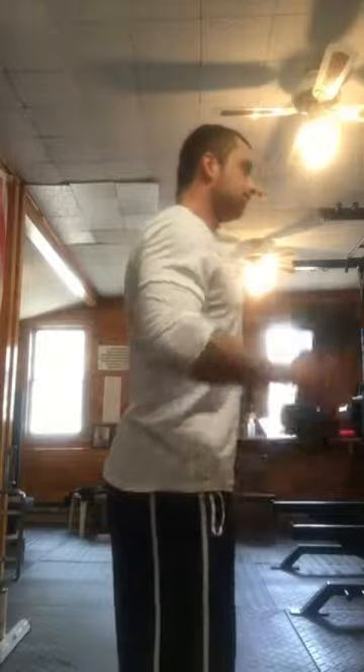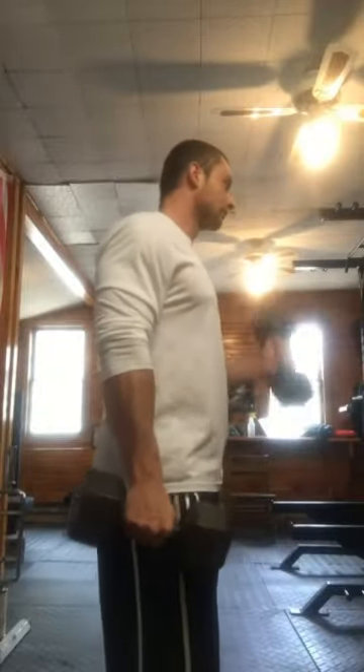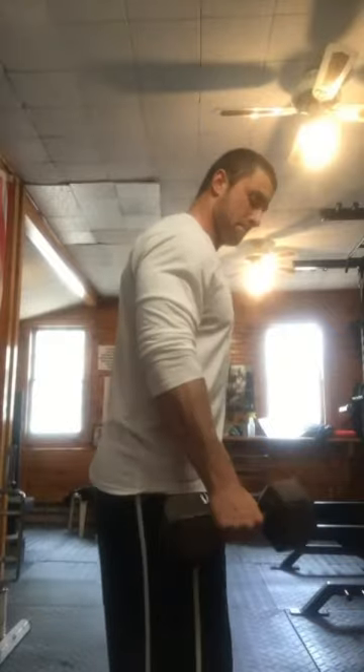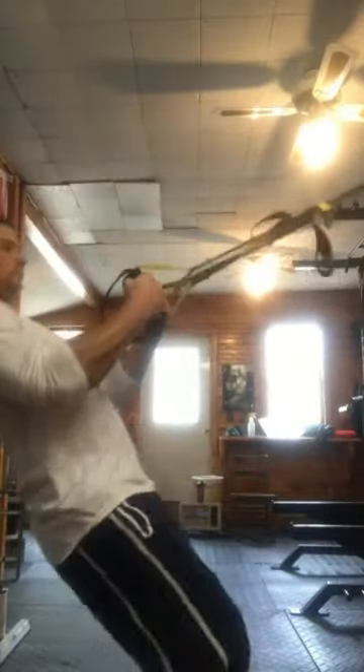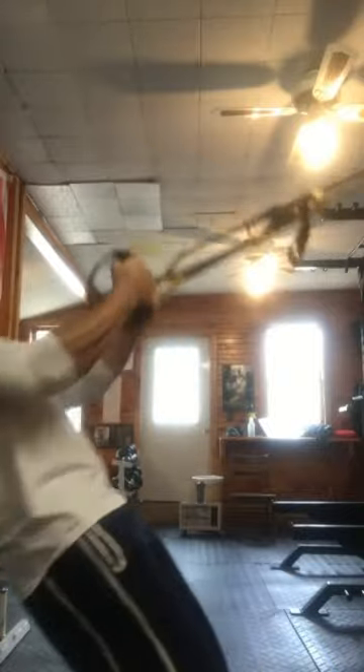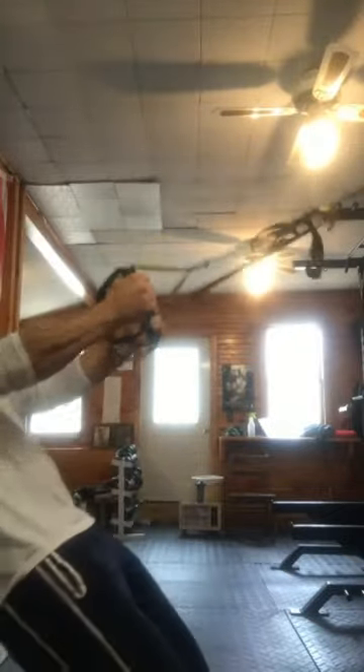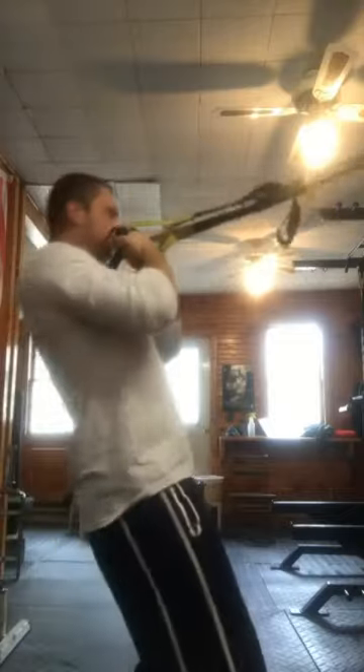I did some other shoulder presses too in between, I just didn't get any video of it — didn't want to make a super long video. I'm showing a little bit of bro work here at the end: some hammer twist curls into TRX curls, a superset for three sets of ten. Hope you like the video — share it, give me a follow and subscribe. Thank you.